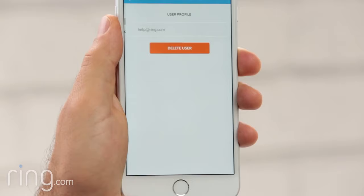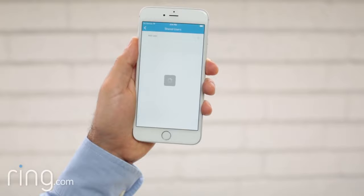Removing a shared user is also easy. Simply tap on the user you'd like to remove, then select delete user.